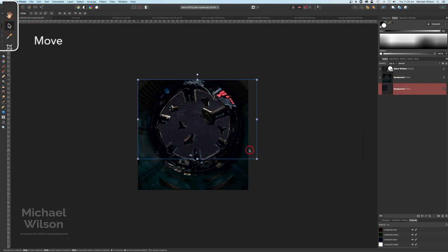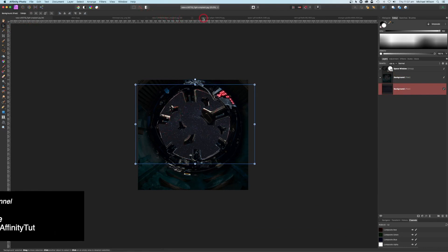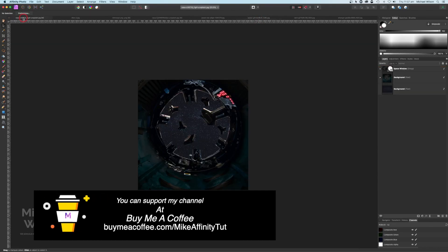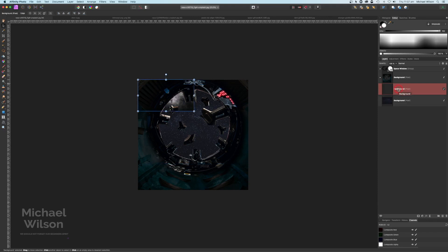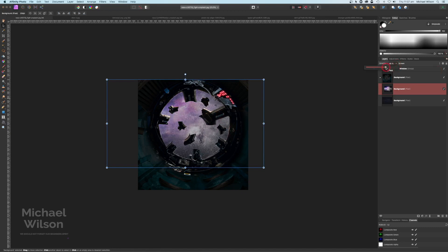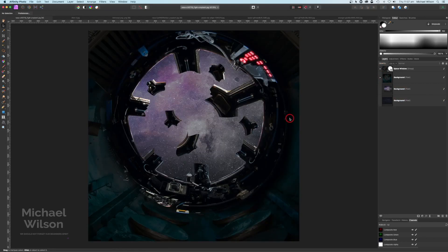Let's make that space picture a little bit smaller but make sure we're covering all of that window. Now grab our second space picture — this one here — Command C, come up to our picture right on top of the first space picture, Command V. I'm going to change this one to Screen and just drag it around a bit until I can see that little planet in the corner. That looks pretty good and I'm going to drop the opacity on this one to 50%. So we've got our window and space window looking pretty good.